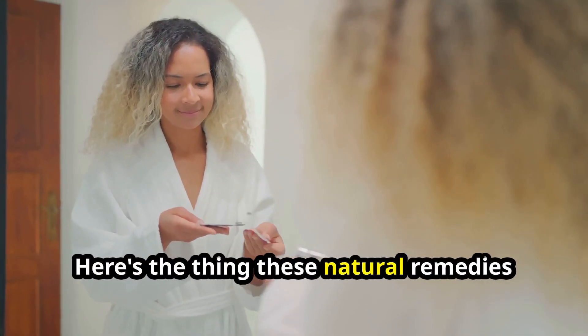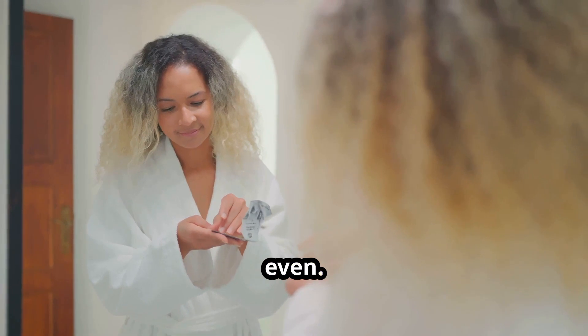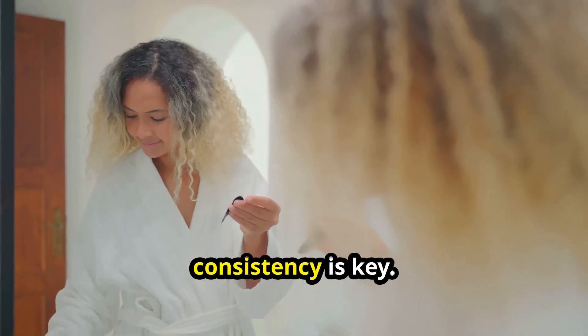Here's the thing: these natural remedies take time — weeks even. Be patient, and remember, consistency is key.